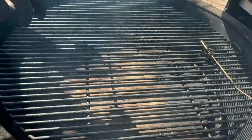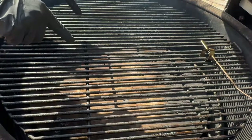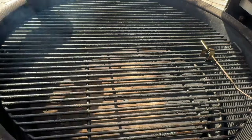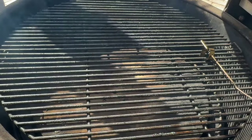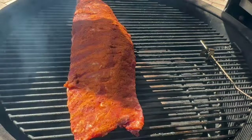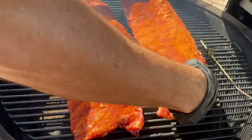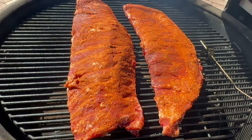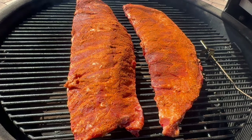We'll do both sides. Now we've set our Big Joe 3 for indirect cooking with the ceramic plates on the bottom, 225 degrees with three cherry wood blocks. We're going to get our ribs on right in the center. This will go uncovered for three hours, then we're going to wrap for two, and then uncovered for one.